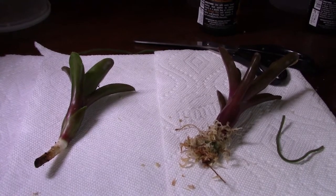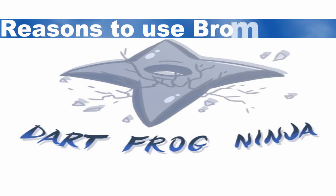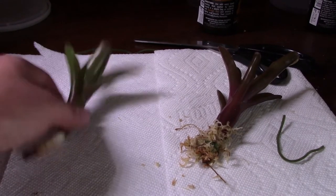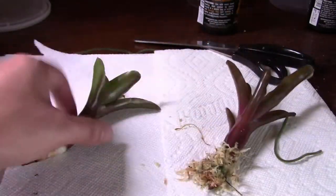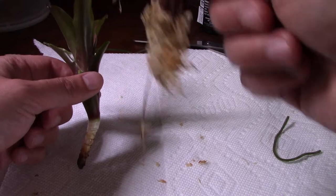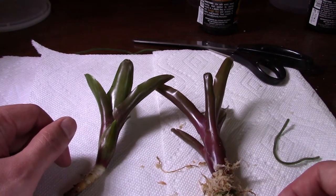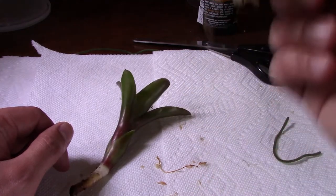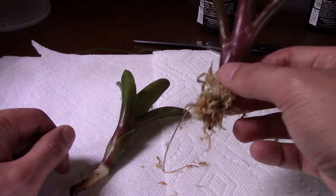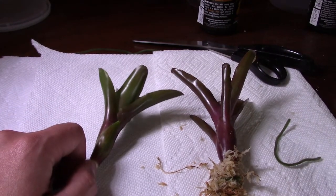In front of you, you see the two bromeliads from the unboxing video — the Fireball and the Zoe. I have two different techniques here: on one I have some damp sphagnum moss wrapped around the base, and on the other nothing, because I'm going to mount them in two different ways. Sphagnum moss is definitely necessary with bromeliads — make sure you get it damp, not soaking wet. Squeeze the water out until it's just damp, and always add some moss whenever you put bromeliads in.